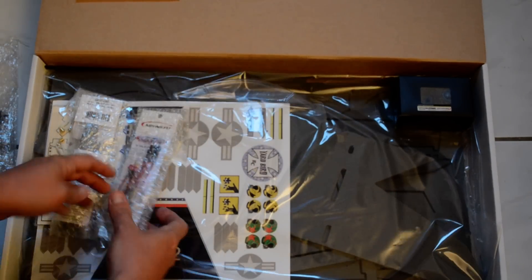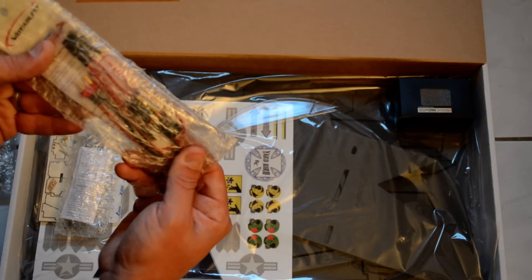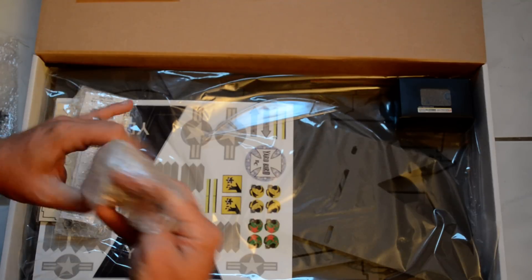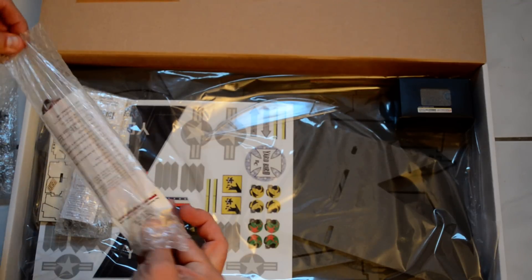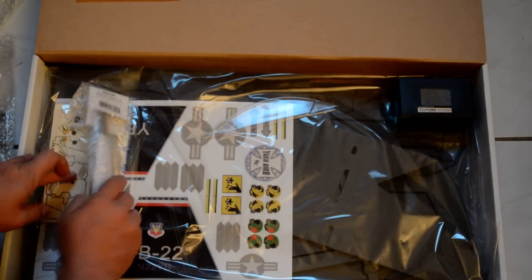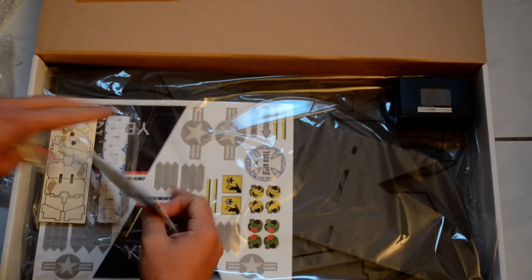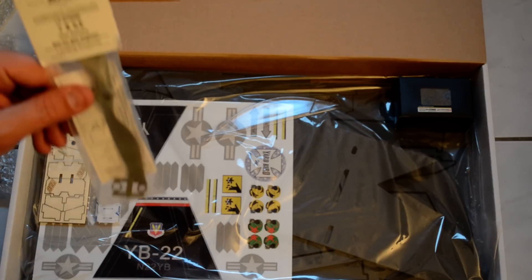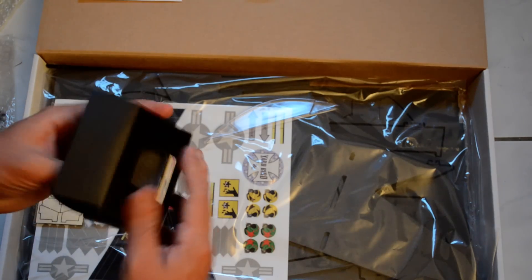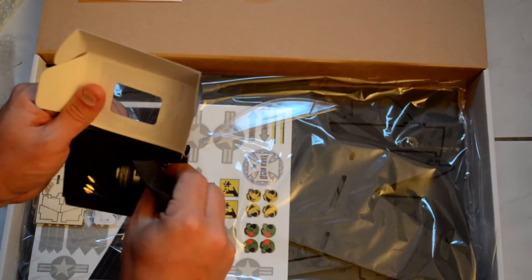Two servos. The Motorfly ESC with Dean's plug already installed — well, that's very good. Everything seems to be nicely packaged. Here's an APC 7x5 prop that came with it. Motor individually packaged with a spinner.